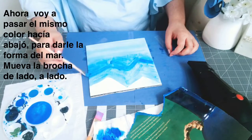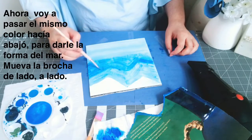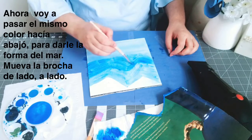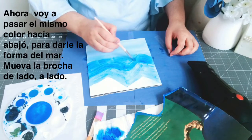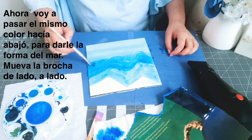Go over this area with the dark blue again because I want this part to be dark. I'm doing it like a zigzag — you see — it's like a zigzag, and that gives it the shape of a mountain.